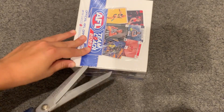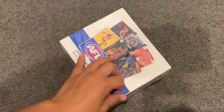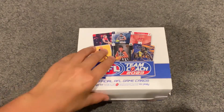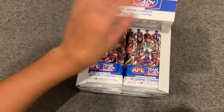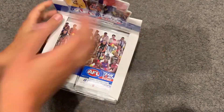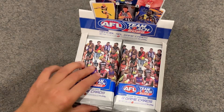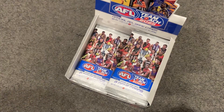I didn't get a box of Team Coach last year - I got a box of Select. So today I'm thinking we open up half of it, 18 packs. I've already gotten five this year and there it is - 36 packs. I haven't posted in five months but that's because I didn't really have time, or just couldn't be bothered, or didn't know what to post. The last video I posted was my early 2022 predictions but I'm back with some footy card videos.